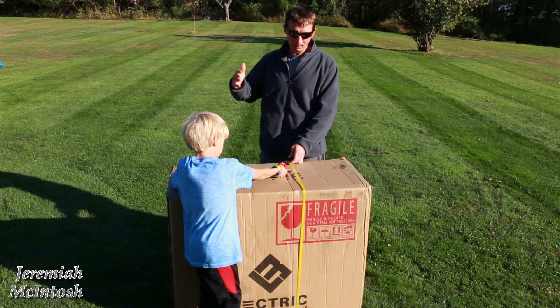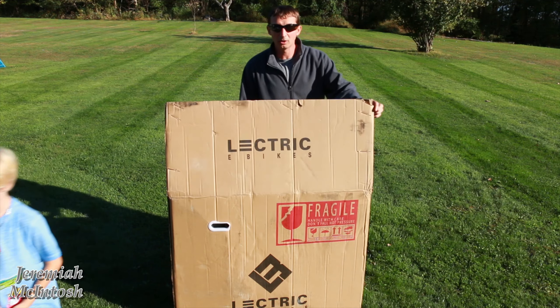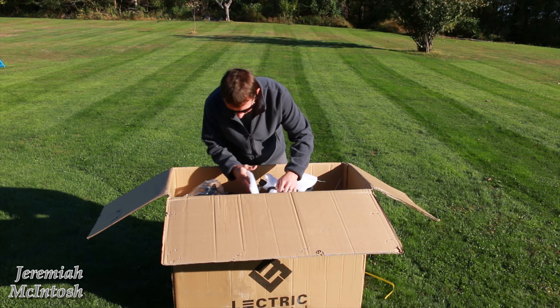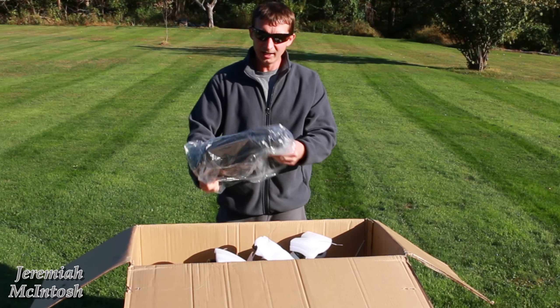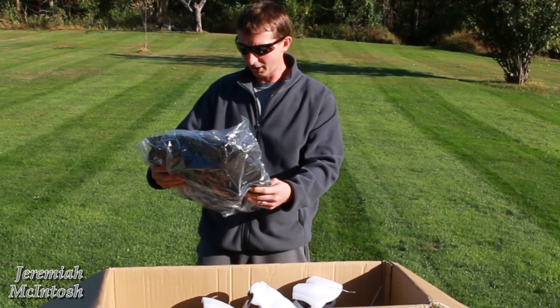So this thing is supposed to already be put together pretty much — all you gotta do is unfold it and take off the packaging. Here are the free pannier bags that I got by putting in the Kev central code.